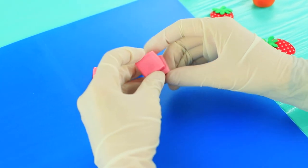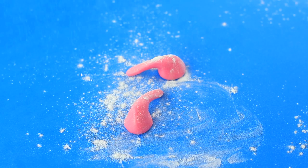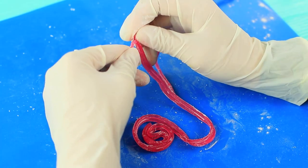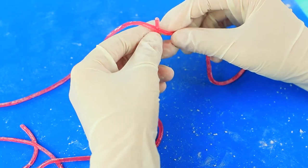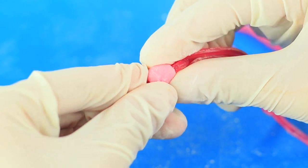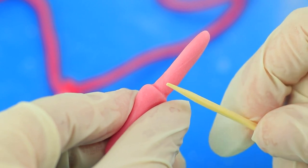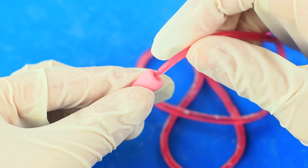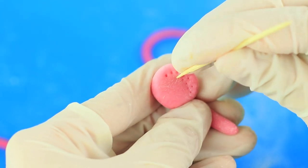Shape Frutella candies into headphones and lightly sprinkle them with cornstarch. Unwind a gummy wheel and divide it in half lengthwise. Tie one strip in the middle of the other one and fasten the knot with a Frutella ring. Shape a plug and make a hole with a toothpick. Stick one end of the gummy wire into it. Use a toothpick to copy speakers on the headphones.